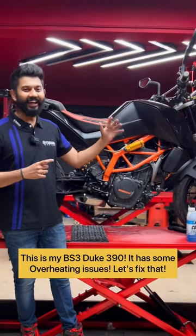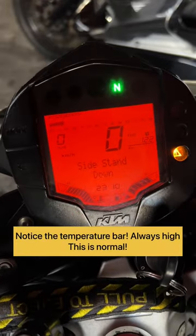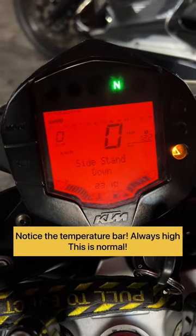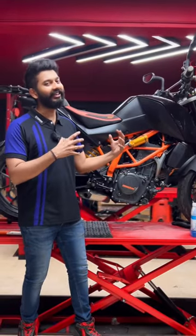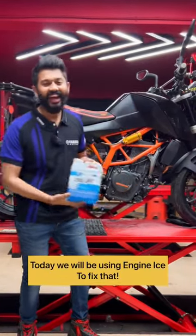This is the BS3 Duke 390, the KTM 390 series. There is a problem with the power — it is a little uncomfortable, a little warm, a little overheating. This is the engine, and this is the Engine Ice coolant product that will be used to address it.